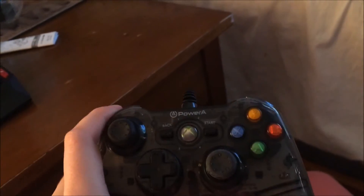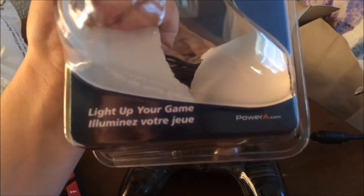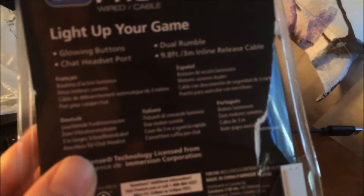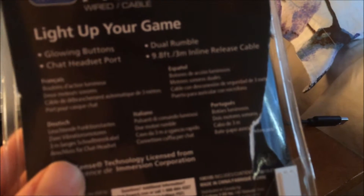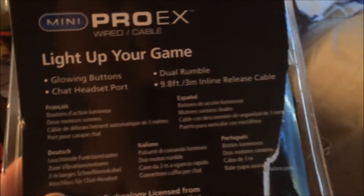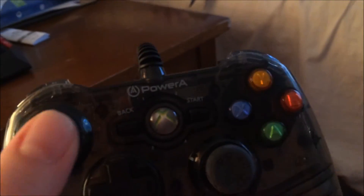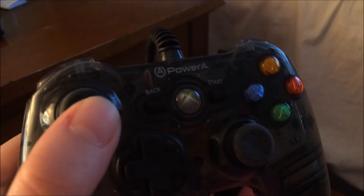It does rumble. It says it glows — 'light up your game.' And on the back: glowing buttons, headset port, dual rumble. It does have a headphone jack and speaker jack. I don't think my wireless controller has that — or if it does, I never knew that it could be used for chat and stuff.